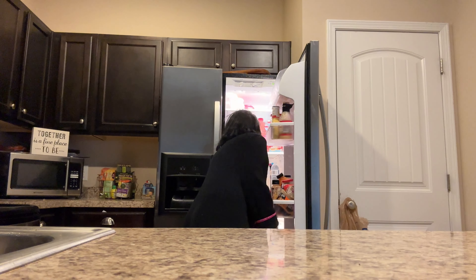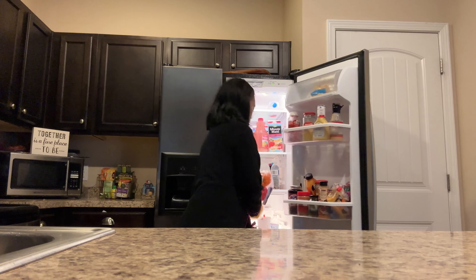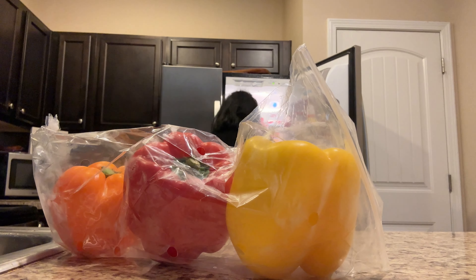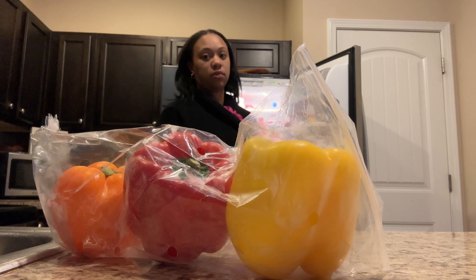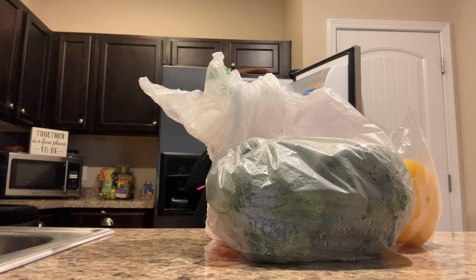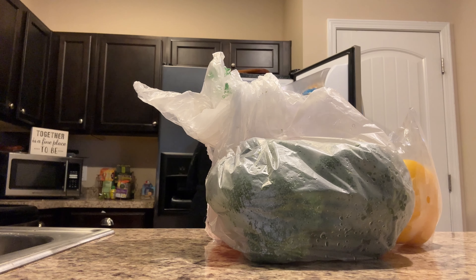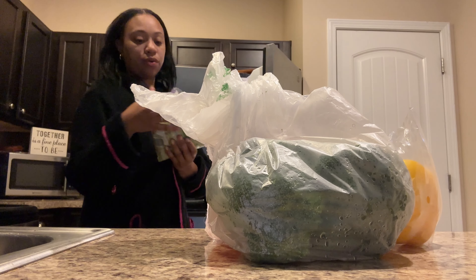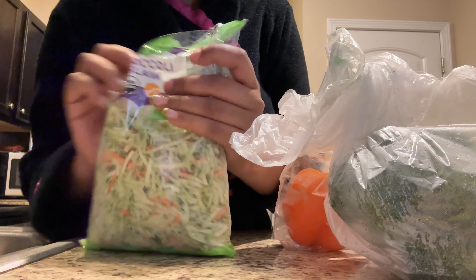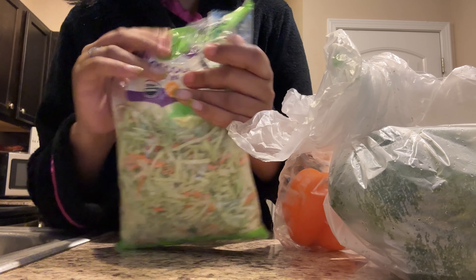Okay, let me get my vegetables. You're going to need some of this broccoli slaw — it has carrots and of course broccoli.